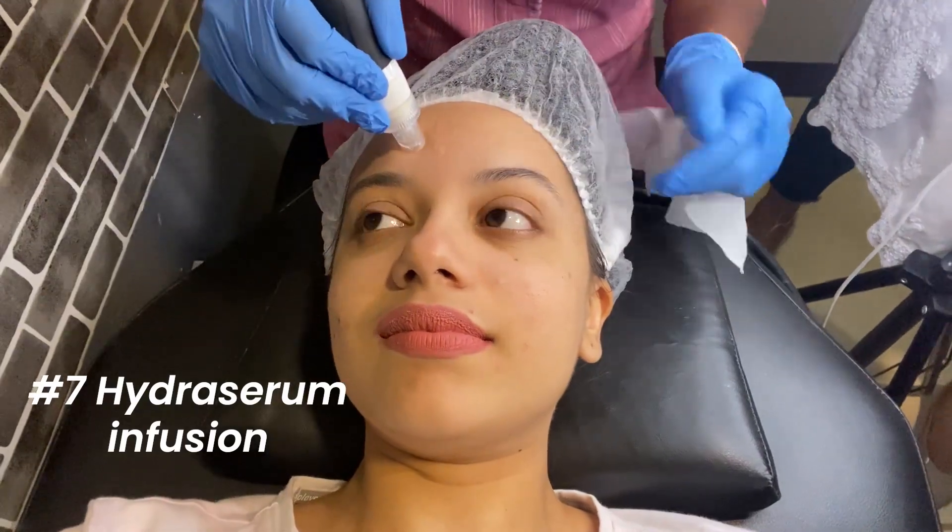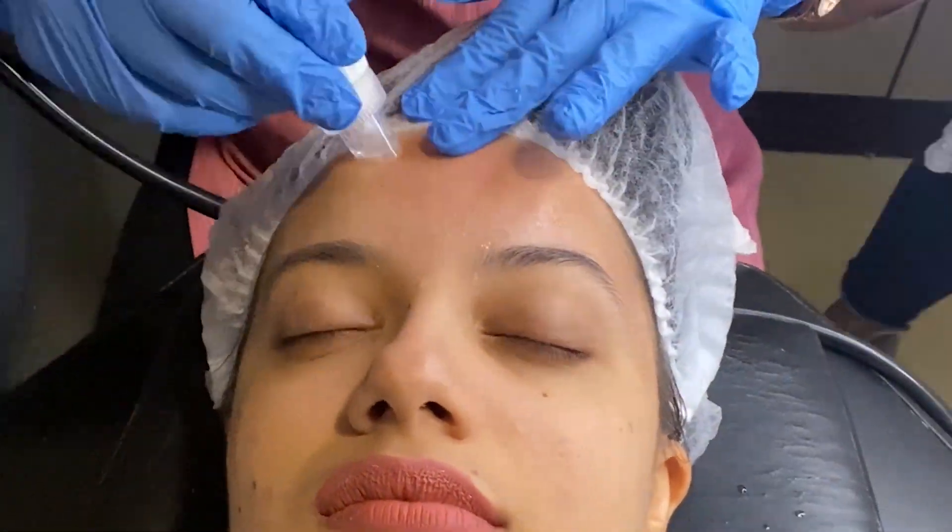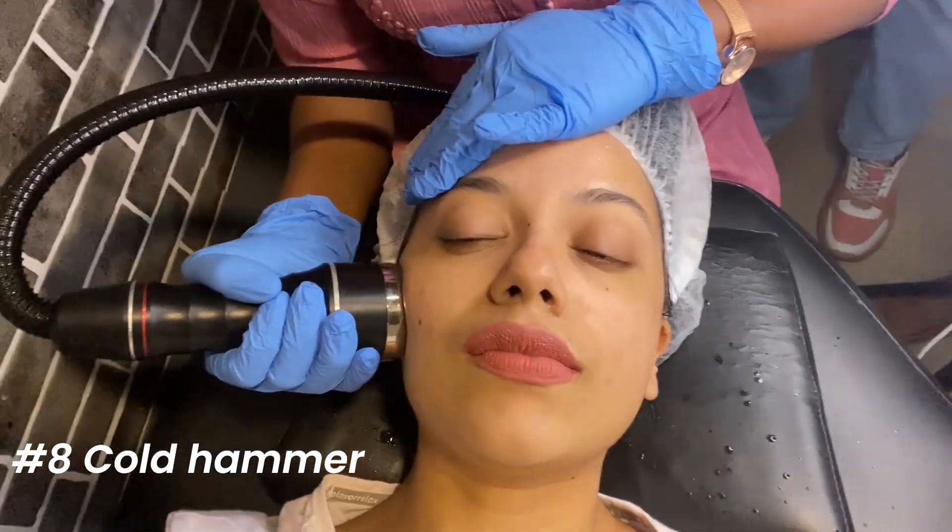Then came the hydra serum infusion — it felt very cooling on my face, like a suction. And then it felt nice and moisturized. I could see the glow starting to come through, and this part I absolutely loved.